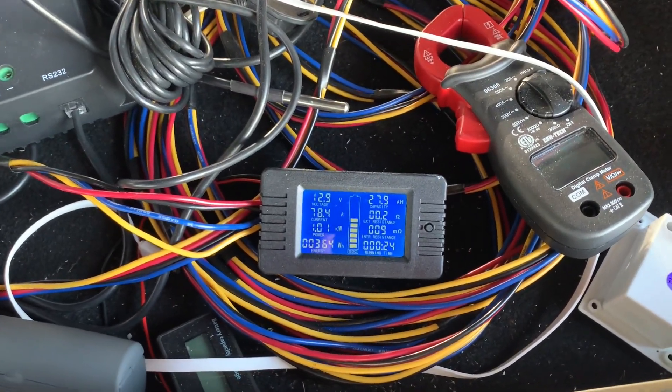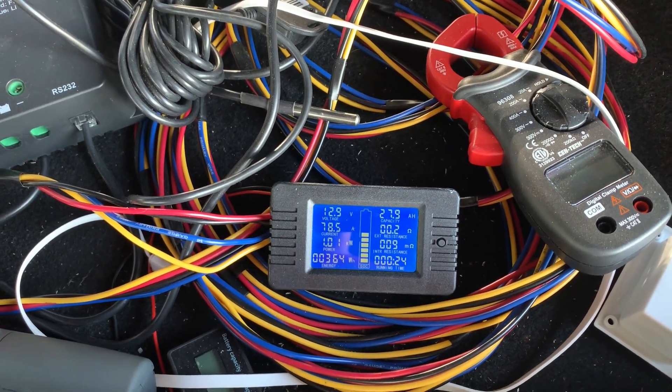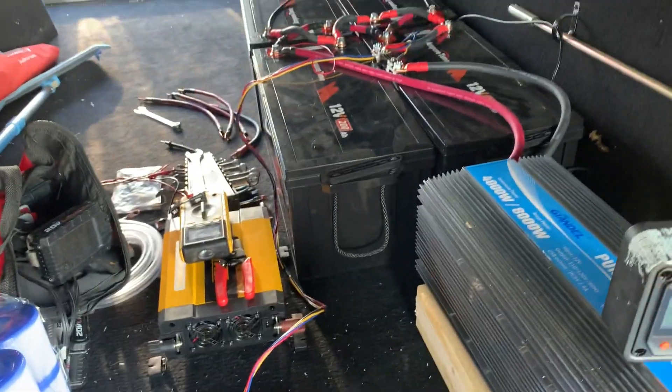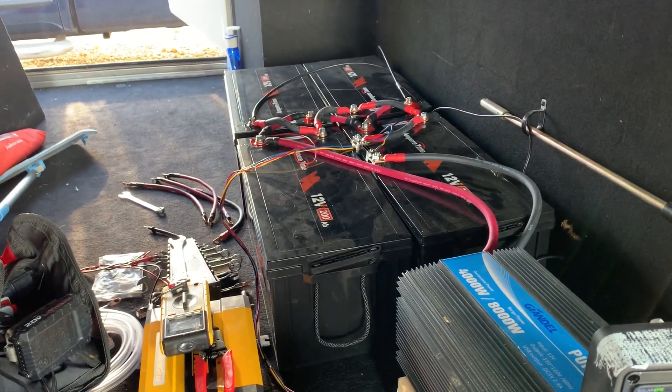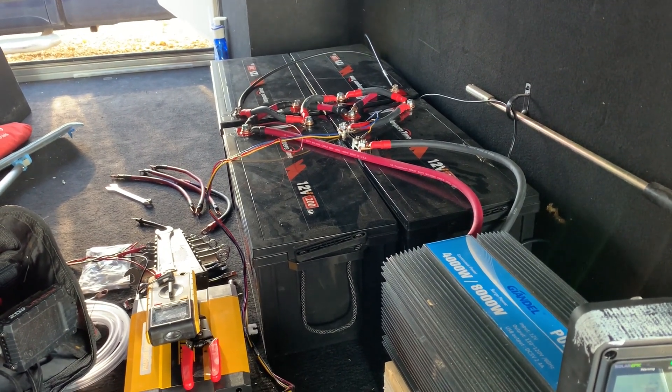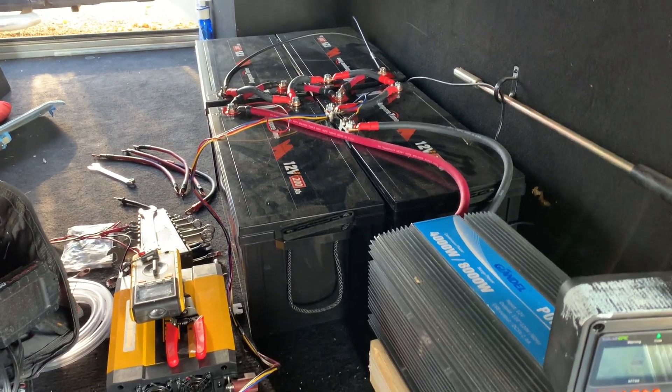I think I'll hook up one of my little mini fridges and maybe the freezer to it. But first I really want to recharge these batteries on solar again and make sure they charge back up like they're supposed to. I'll post a follow-up on that once I do.